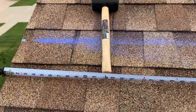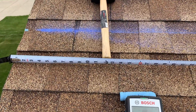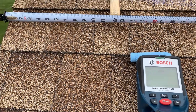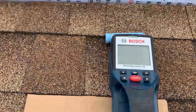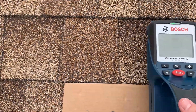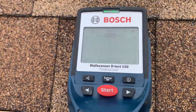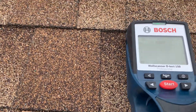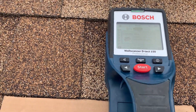With the rubber mallet you can get an approximate spot of where the actual rafter is, but it doesn't give you the level of detail — the exact center. You want to go into as close to the center of a rafter as possible. With a rubber mallet you're not going to get that, but with this tool you can get an exact idea. It has a nice screen and it tells you the exact center of a rafter and actually draws it for you, which is a really nice feature.